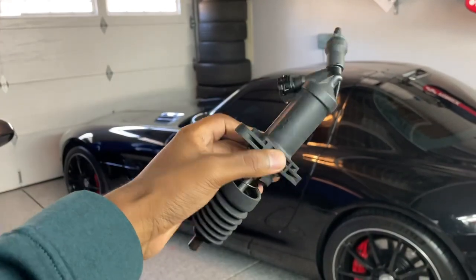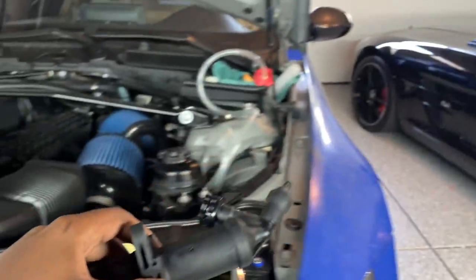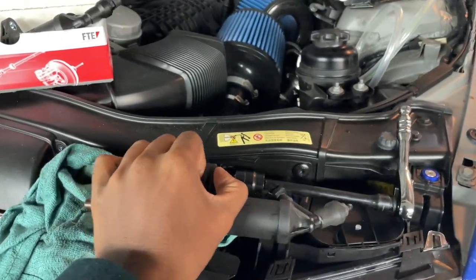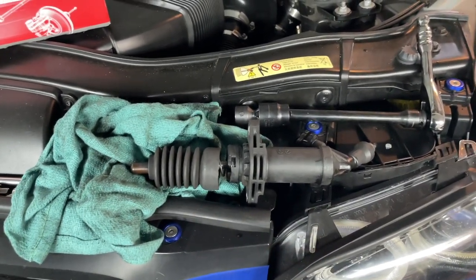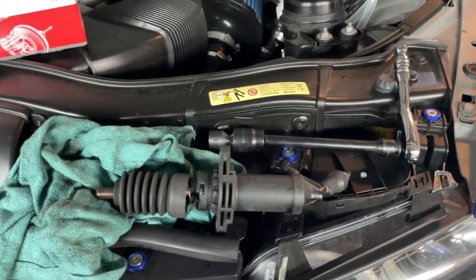A couple days later I got the slave out, but let me just tell you — this was a huge pain. The design is very strange in the sense that the top bolt or nut is very hard to get to. It's kind of wedged between the transmission and the car itself, so it's very hard to get to that top bolt without some sort of special extension. But I got the work done, so hopefully it won't be that bad for you guys.